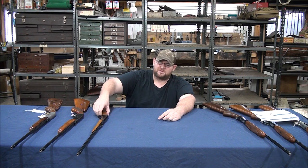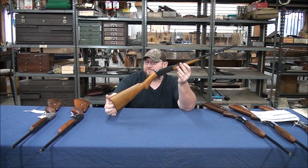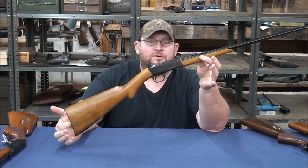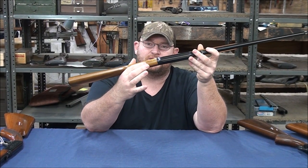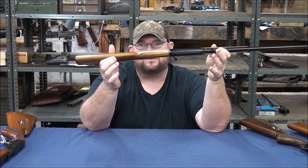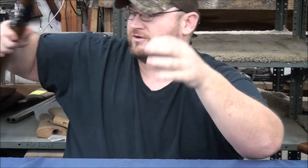First of all, this video is not going to cover the early guns. These were made from 1914 to 1955 by Fabrique National. These are the old top loaders — if you see that hole in the top, that's not what this video is going to cover. So if you have one of those, that's the early gun.